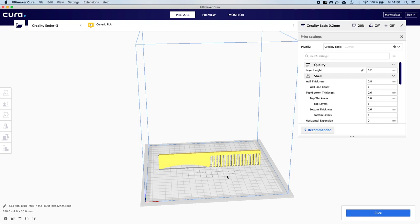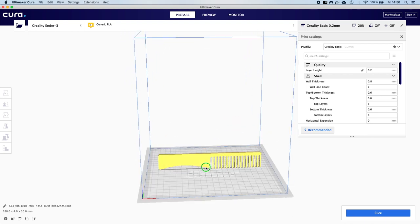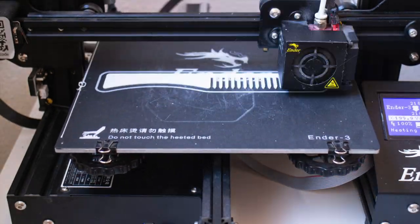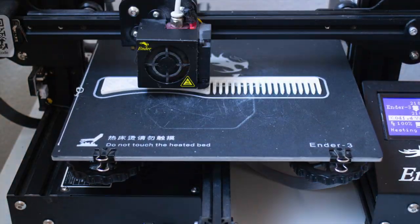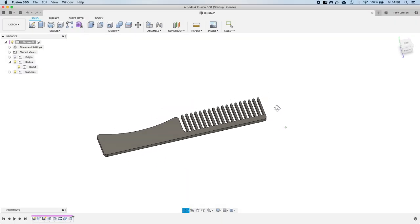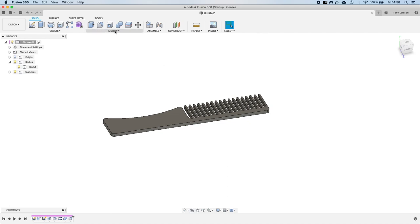The model appears inside Ultimaker Cura ready to slice. I really hope you enjoyed this video and learned a lot. It's not that difficult to create things in Fusion 360 — you can get very far knowing just a few tools. In upcoming lessons we'll do more follow-alongs with more complex objects to explore more of these tools. See you in the next lesson!